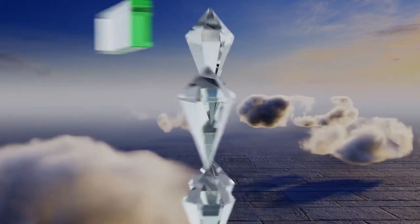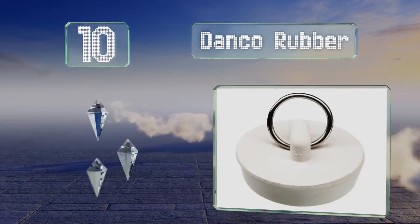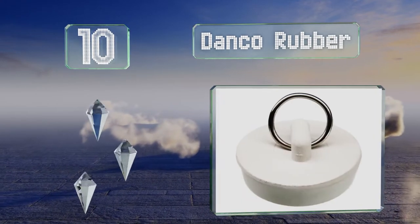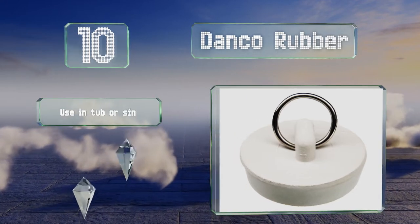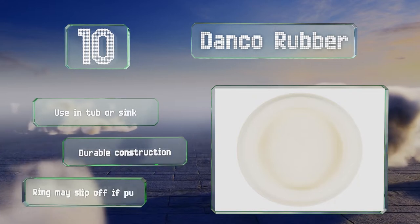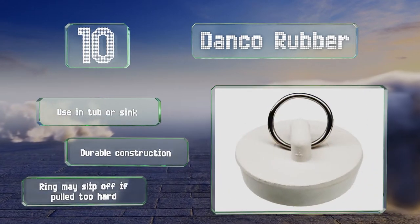Starting off our list at number 10, the Danko rubber is a simple white traditional option with a metal ring for attaching a chain. It comes in a wide range of sizes to accommodate various openings and is made from stain-proof rubber that maintains its color for a long time. You can use it in a tub or a sink and it's a durable construction. However, the ring may slip off if you pull too hard.